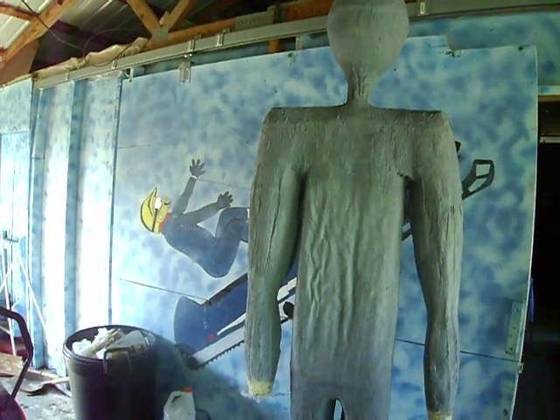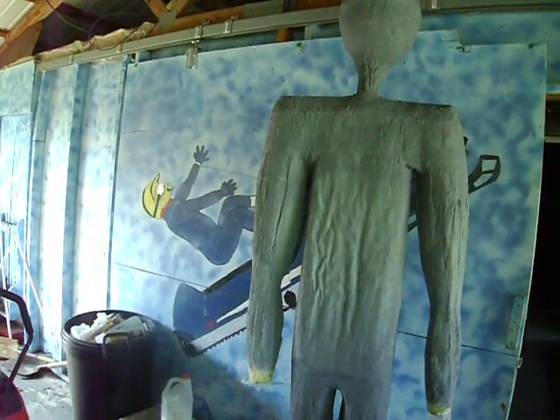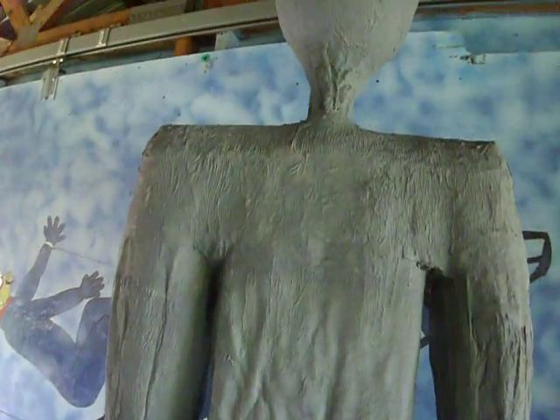This is Rick, Alien Volcano Models. This is day one of the sweat box.